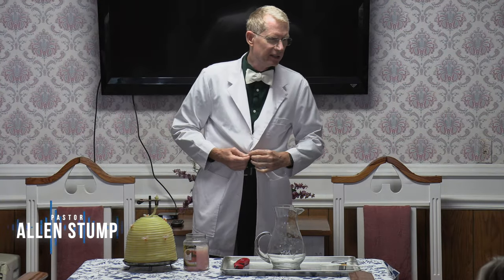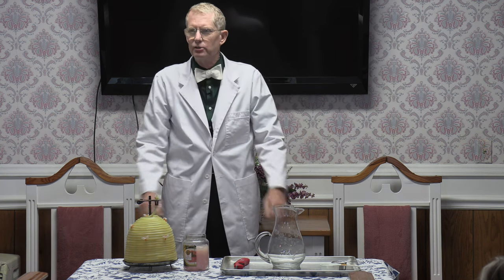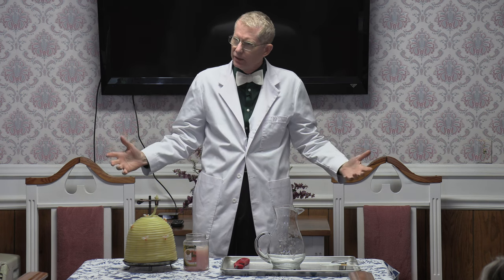We are thankful to be here today. God is good, isn't he? We're going to have a little science demonstration first, but I might need an assistant.